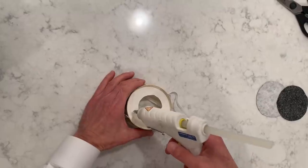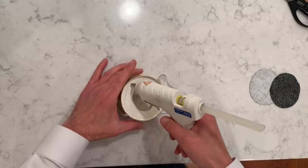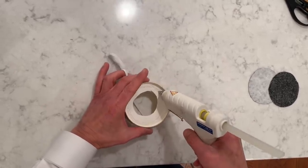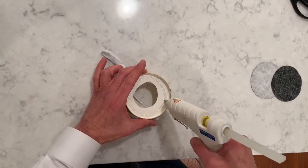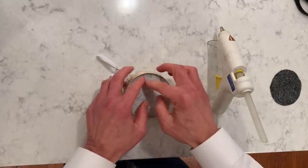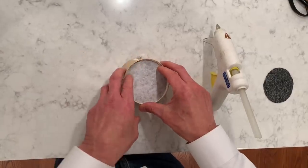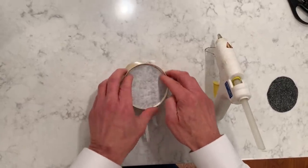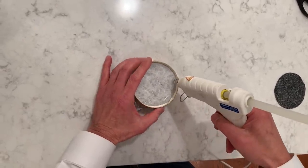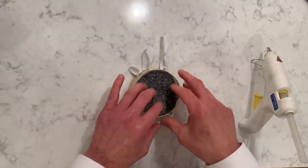Next we're going to glue the filter in place. I'm using a hot glue gun here — liquid glue will also work. It's important that the bead is continuous so that there are no air leaks. Put down the first filter with the microfiber side up. One filter would be sufficient but just to be safe I'm going to use two filters. That's two layers of the MERV-16 filter.